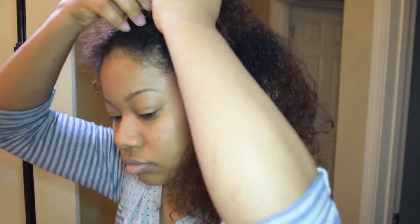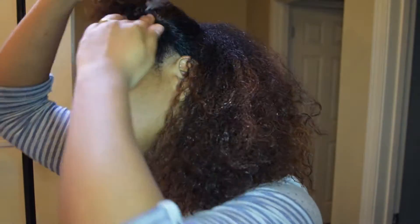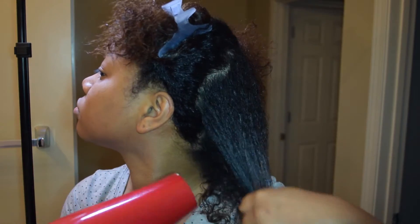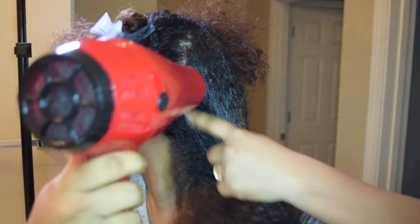I towel dried my hair — well, t-shirt dried. I don't use towels because they dry my hair out, so I just blotted it. Then I sectioned my hair into four sections, and on the side that I started, I blow dried using my fingers because I couldn't find my attachment, but I got it very dry.